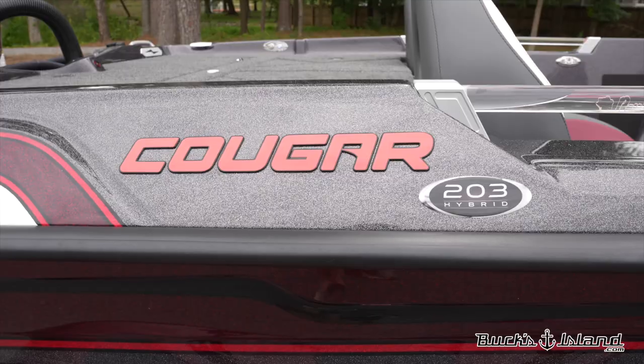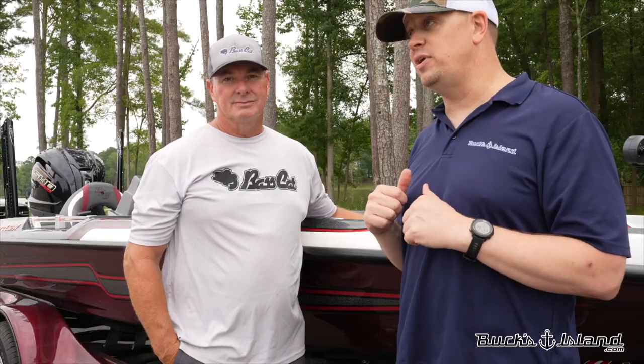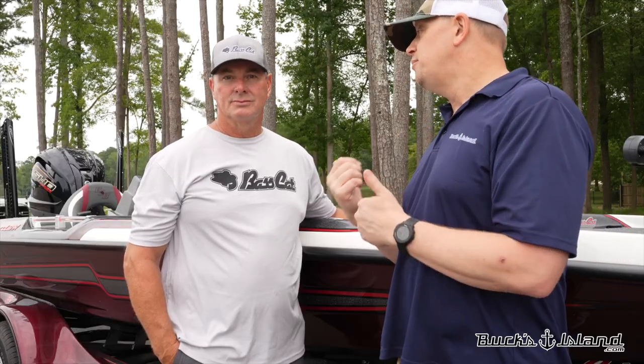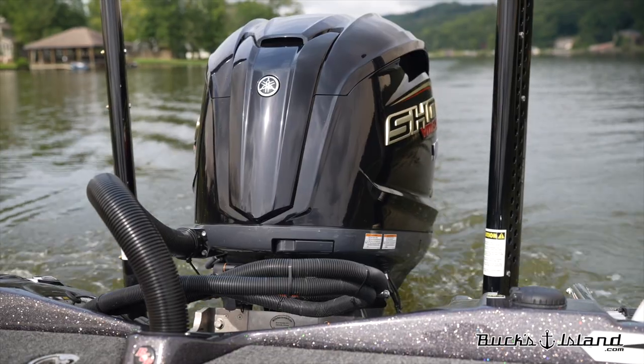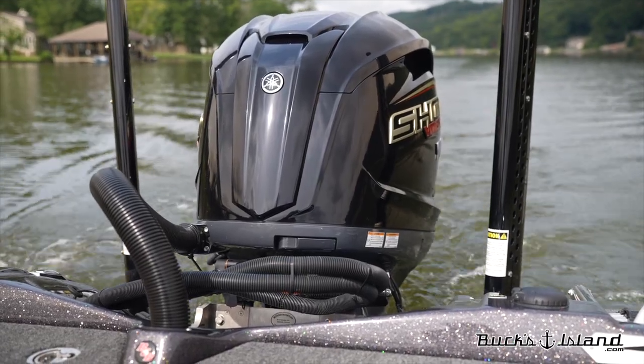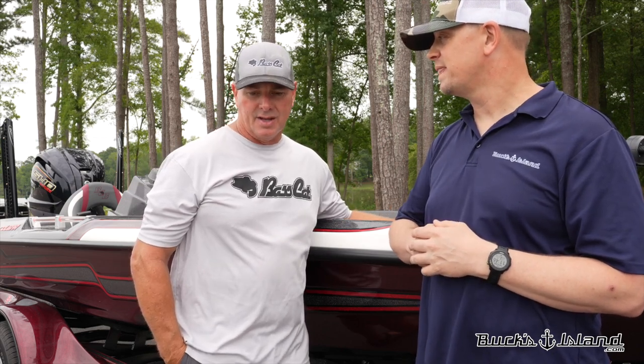Hey Bass Cat fans, Michael here from Bucks Island, standing here with Mr. Bill Mayo. We took this Cougar Hybrid — the 203 Hybrid from Bass Cat — and went out and put it in the water. Bill, what are your thoughts on how does it drive, how did it ride? Obviously you're a bit of a Bass Cat fan. I am — I've had 11 or 12 of them. This model is really unique in the fact that it has a Champion hull that takes rough water really well.